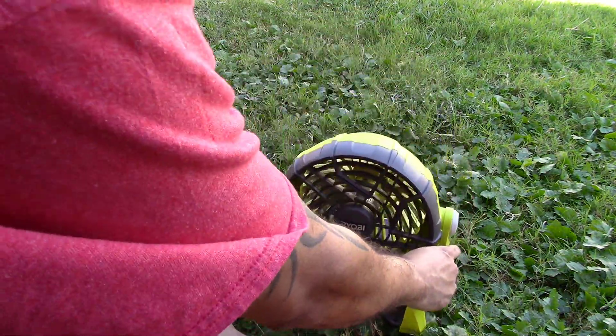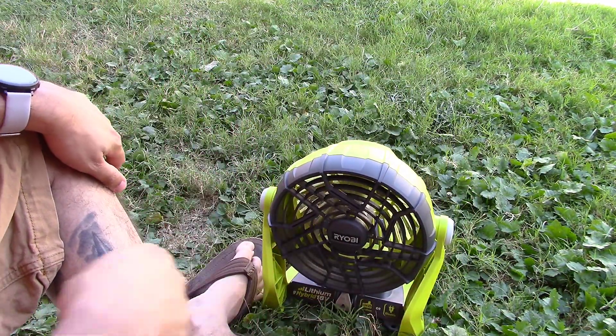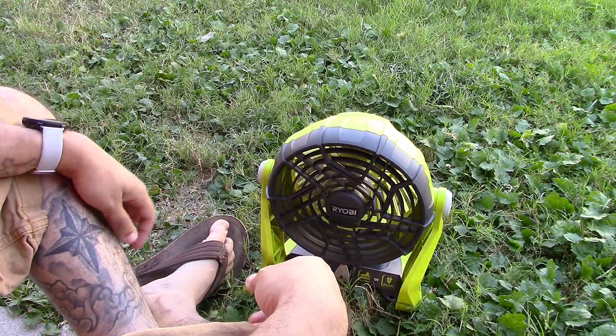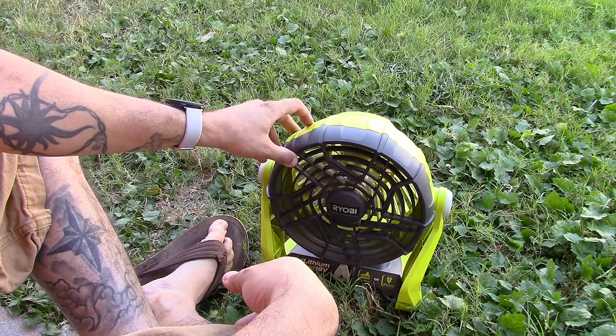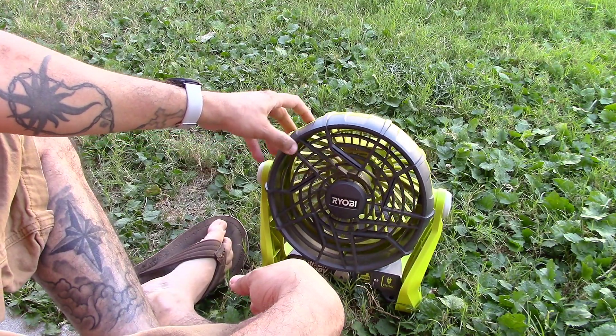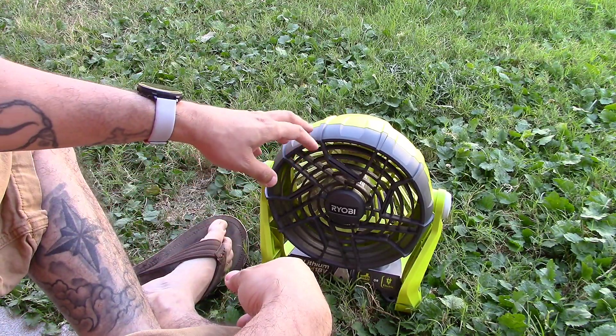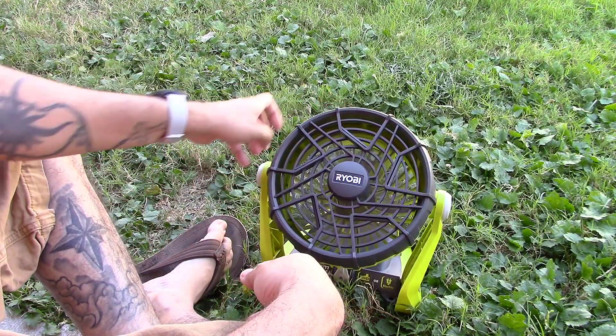But the issue I've been having — and others too, not just me — is that whenever you leave it sitting there for a while, after about an hour or so it slowly goes back. Overnight — and that kind of gives you an idea of how long the battery lasts — but overnight, when I wake up in the morning, it's like this.